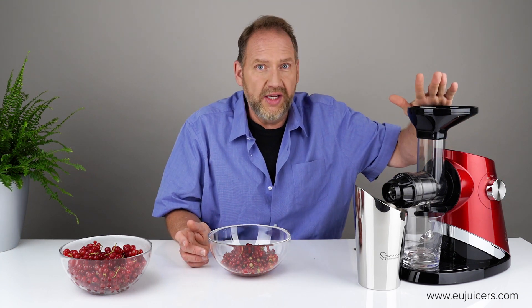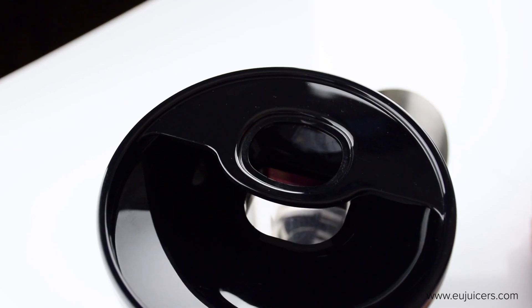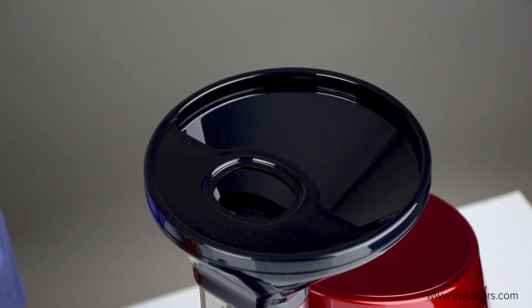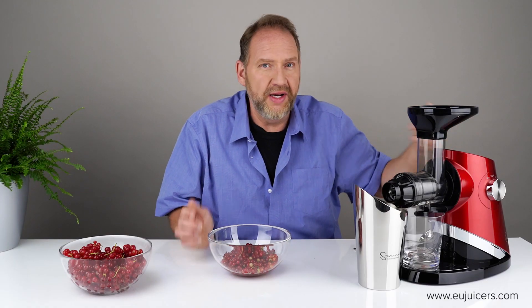Let's try it. I'll start with the currants I picked from my garden, beginning at speed 1. One thing I like about the 727 that most other horizontals don't have is this deep bowl — I can just ladle or pour in the berries. But again, do it slowly.